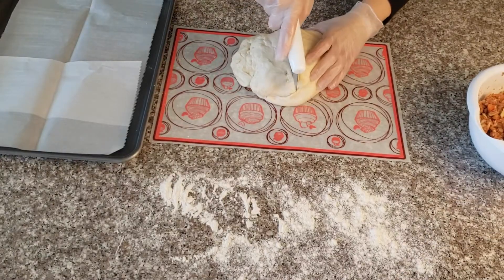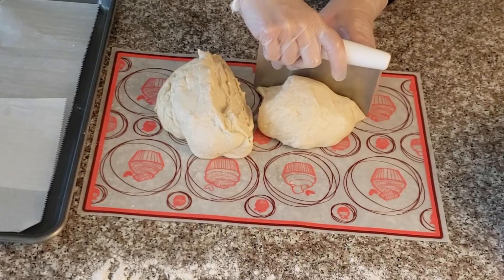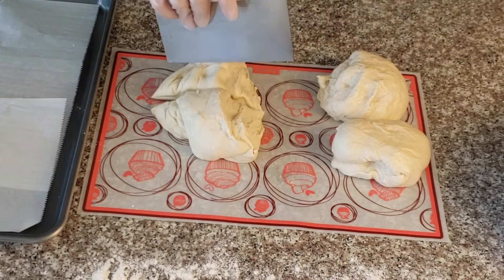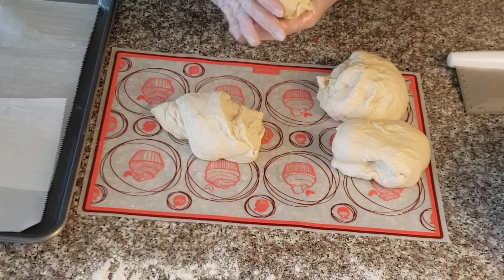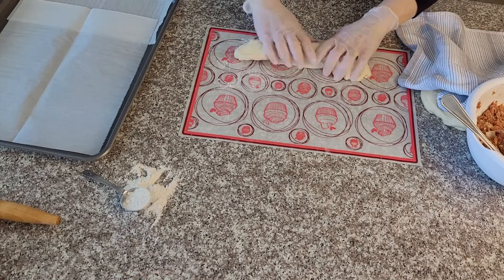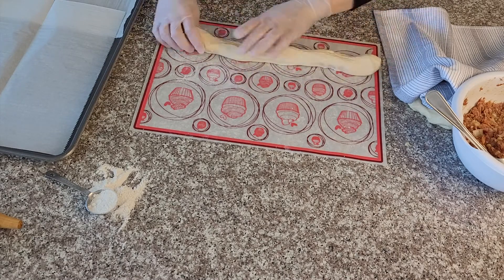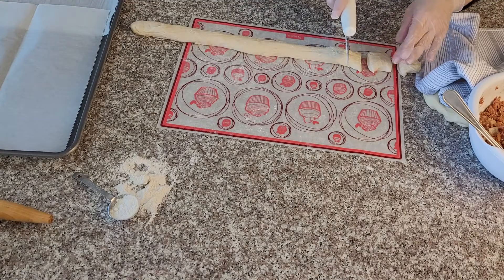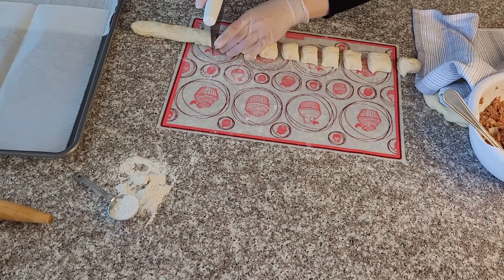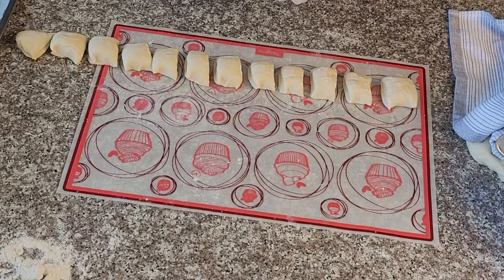We have all the ingredients ready — let's start shaping our meat pies. First I'm going to cut the dough into quarters. Put the quarters aside and cover them with a towel so they don't dry out. Take one piece and start rolling it out, then cut it into small equal pieces.